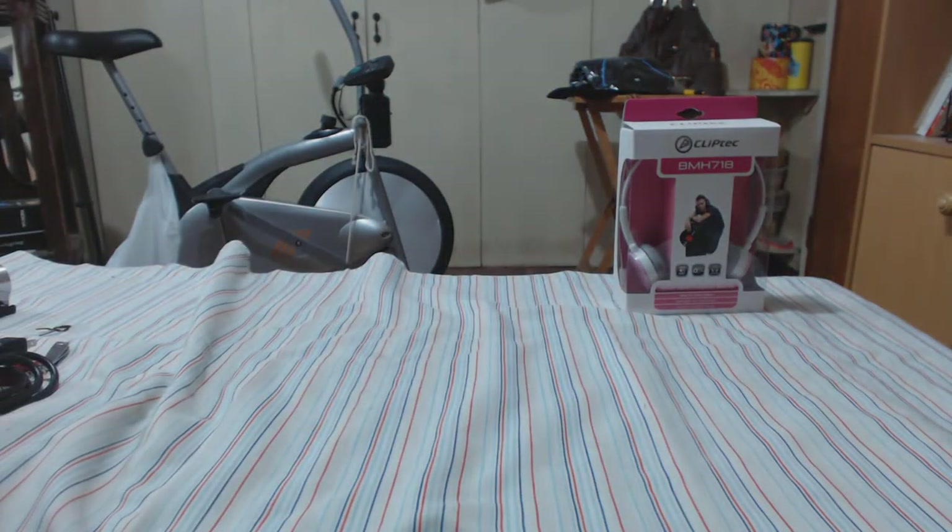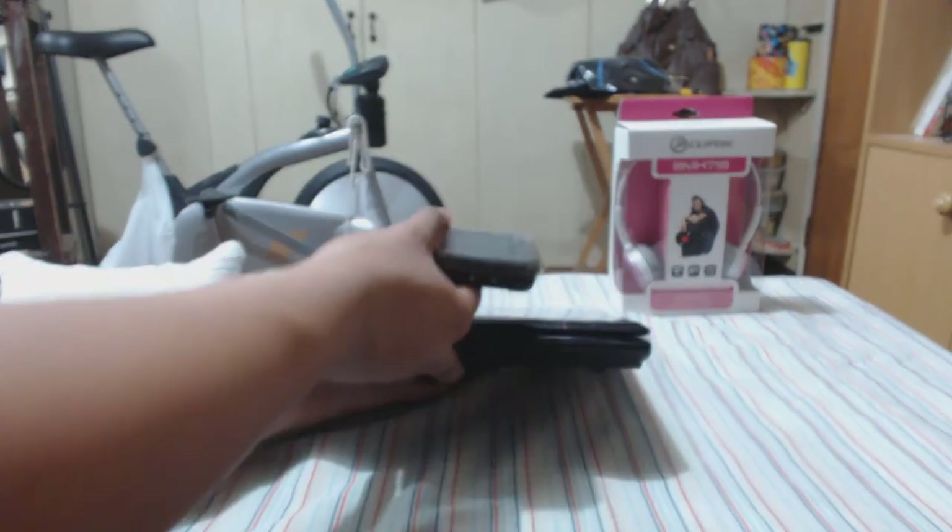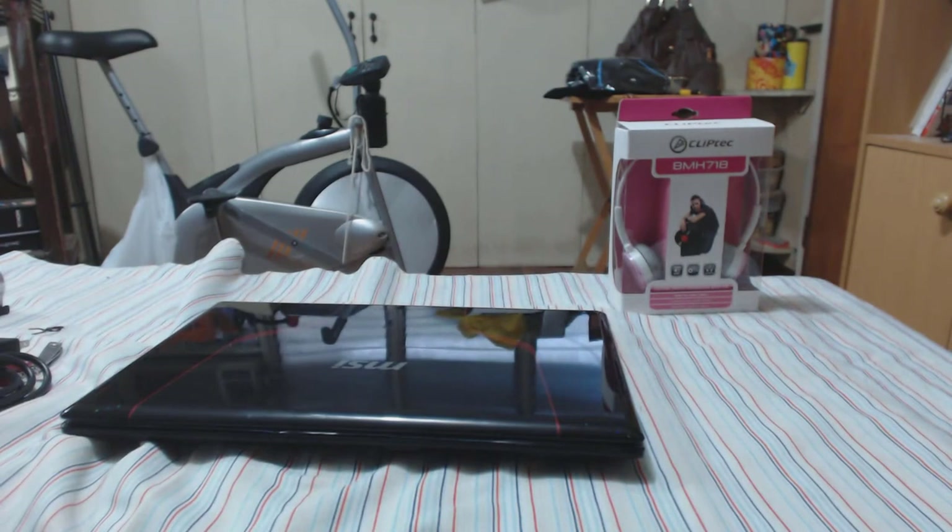Let's do a thickness comparison. My phone is actually about as thick as the laptop, or maybe slightly thicker with the screen protector on. This is a Nokia 5300 phone. So the laptop is impressively slim.